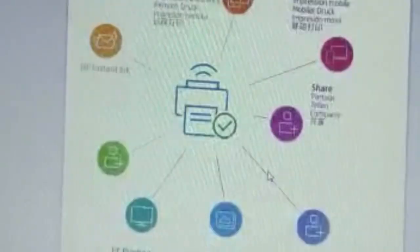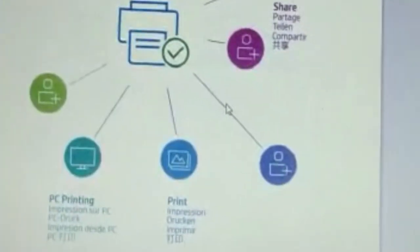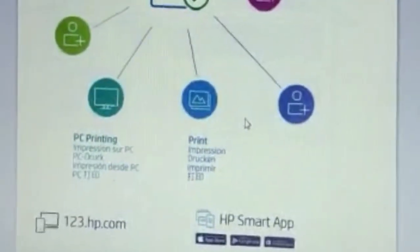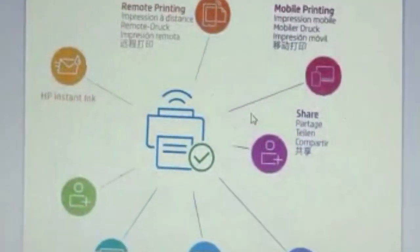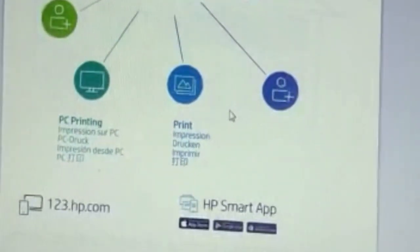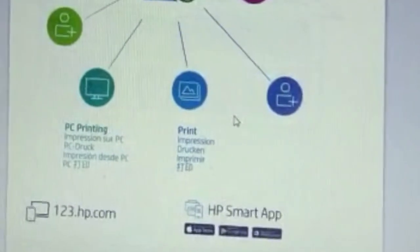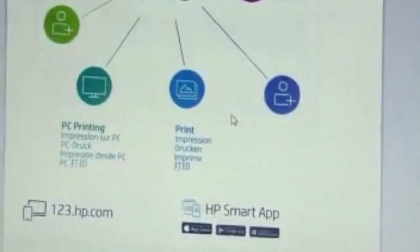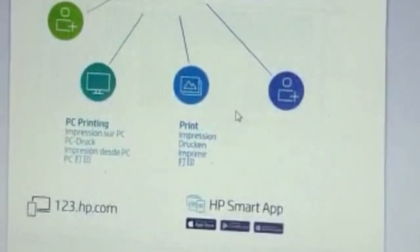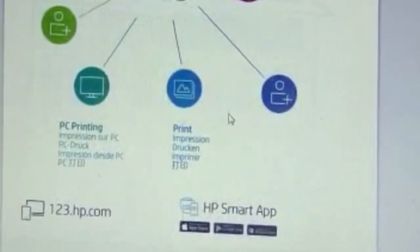600 DPI also provides very good clarity and texture but is time consuming, taking about five to six minutes. 1200 DPI offers 4K-like resolution and is very impressive, but takes seven to eight minutes — very time consuming. I recommend 300 DPI for scanning as it takes less time while delivering good texture and clarity.